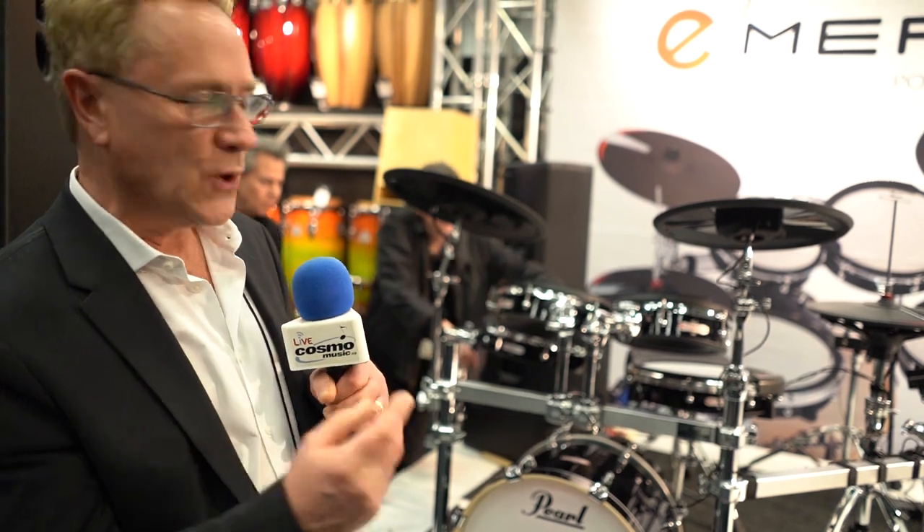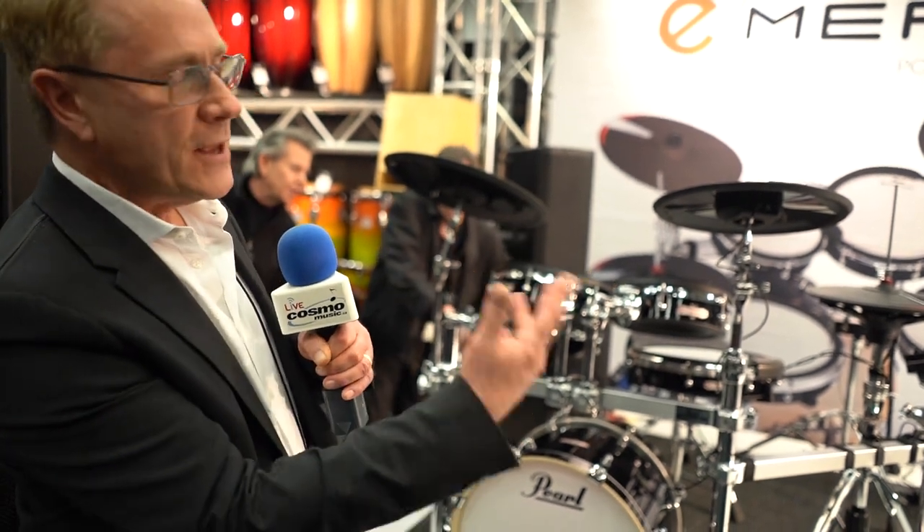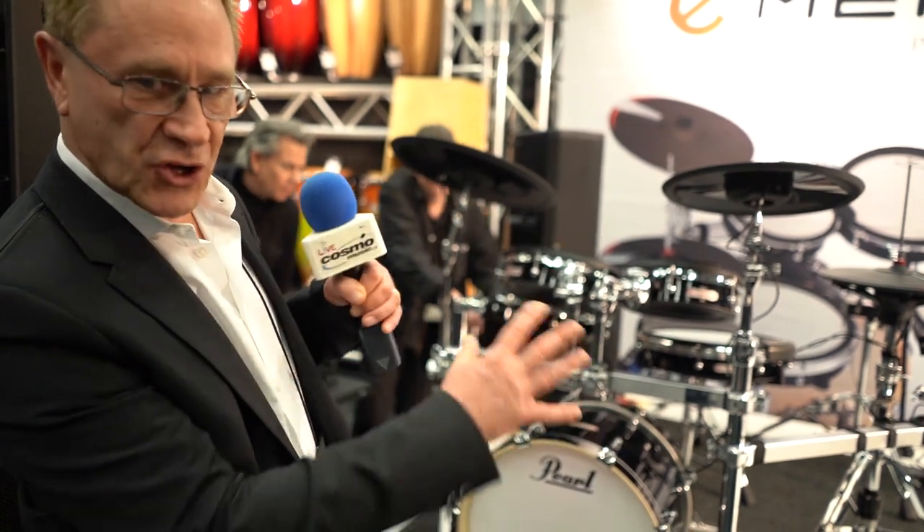There are two different configurations. You have one with just the regular kick drum — what you see here — it's actually an 18 by 14. Then you have another hybrid version, which is basically just the kick drum out of the shell.